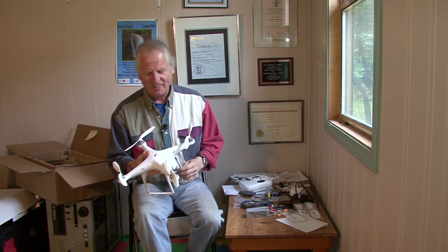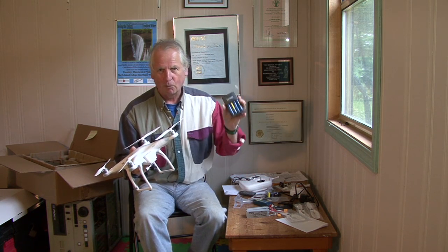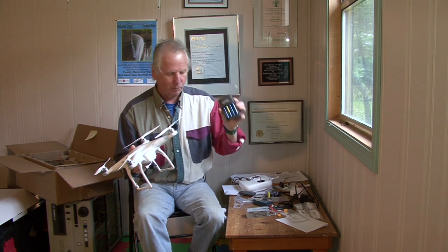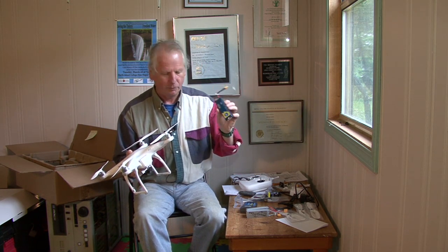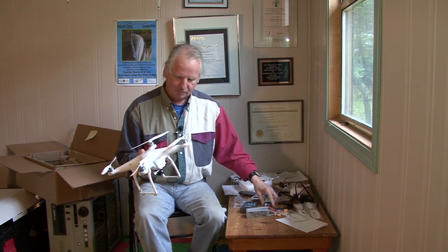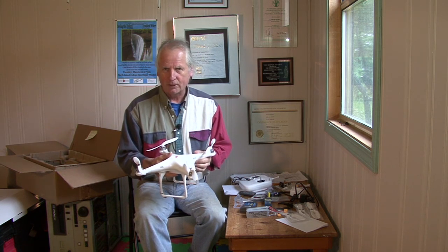I've been watching the prices on this for a while because I really wanted to get one. They had a special offer recently for the Phantom at $349, plus they threw in the Watson charger with four AA batteries and an extra battery for the drone. Great deal — just over $300 with a few extra goodies, and free shipping up here in Canada, so that was a nice bonus.